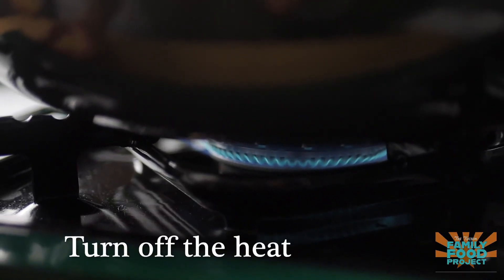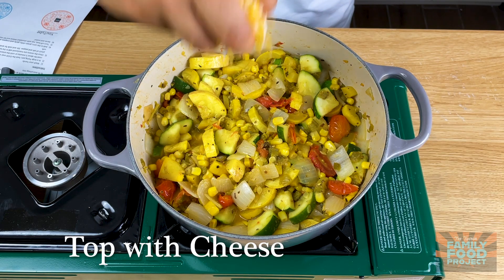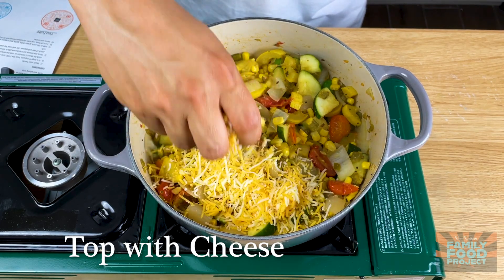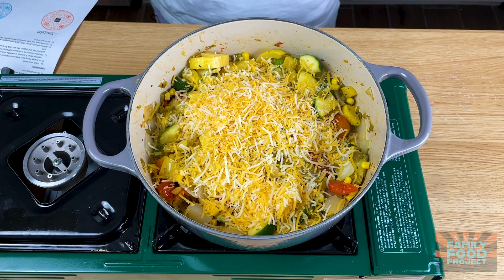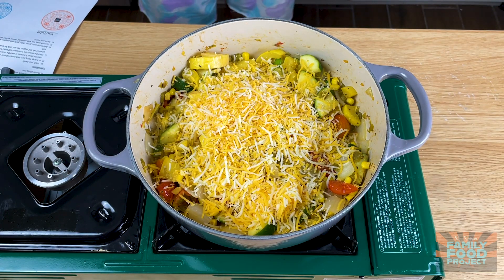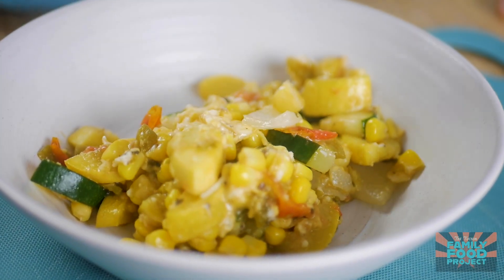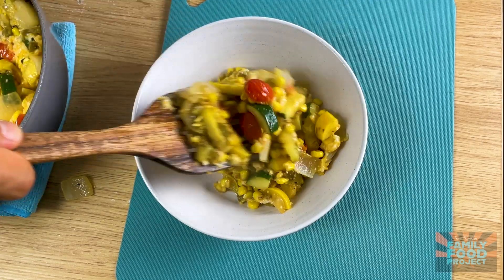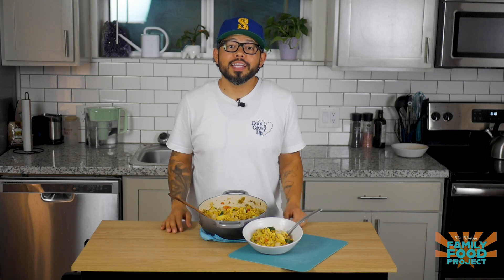Now all we have to do before we add our cheese is turn off the heat. Now that the heat's off, all we have to do is add in our cheese and let that melt before we serve it and eat it. And there are our calabacitas.